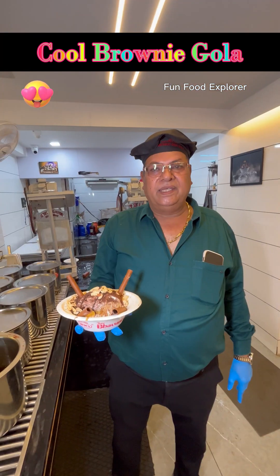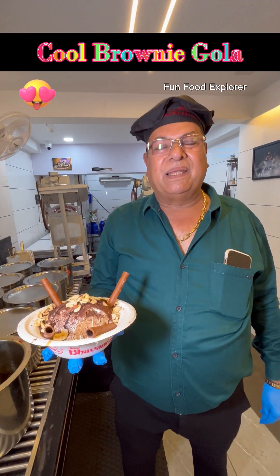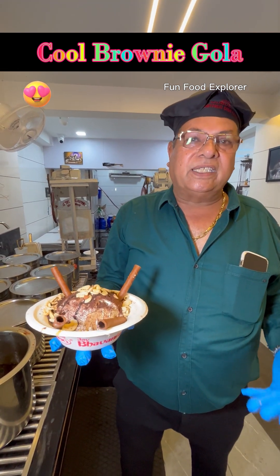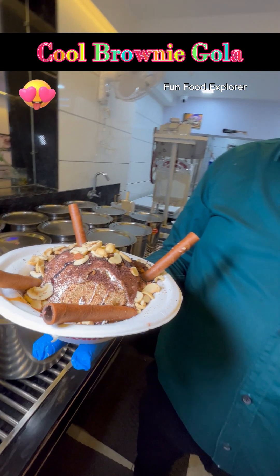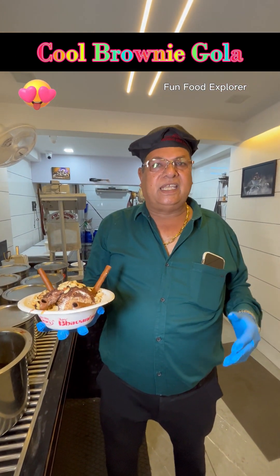Now we have our cool brownie color. We have used to make it very well but we can make a color again. I have a color in the 33rd year and that is a color. It means that people have a lot of color.